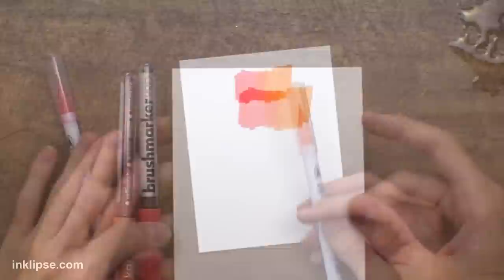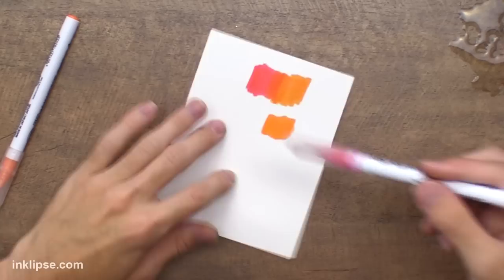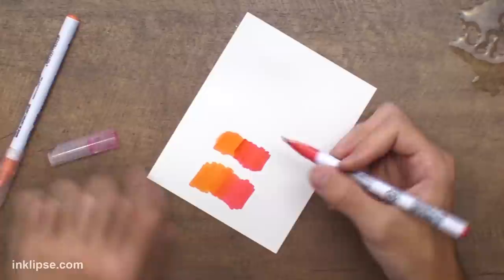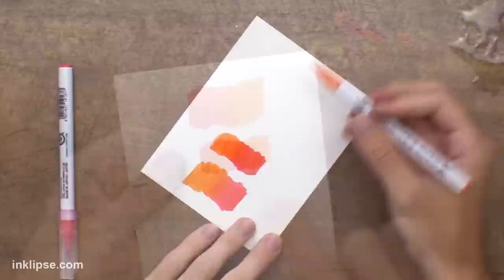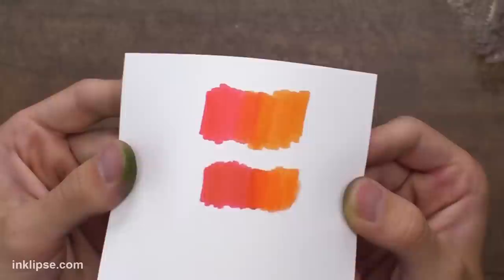Now let's do the same thing with the Zig Markers. I'll go in with an orange color and add that down. You don't get as crisp edges with that brush, but sometimes that doesn't really matter when you're just coloring an image in. Then I'll go in with the red and do the same thing and blend that out. You get a little bit more of a solid line there, but I'll go back with the orange and keep blending it out — wiping it off to the side to get rid of any red. As this one is drying, it looked a little bit more harsh right there, but as it dries it's just kind of sinking into the cardstock and giving me a nice blend as well. So I'd say both of them do a good job at blending. They both give different edges with those different tips, but they blend nicely together.